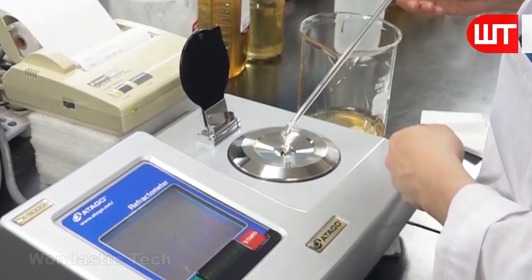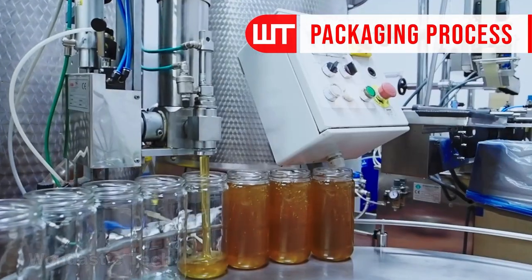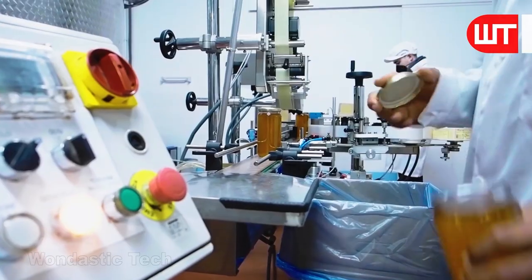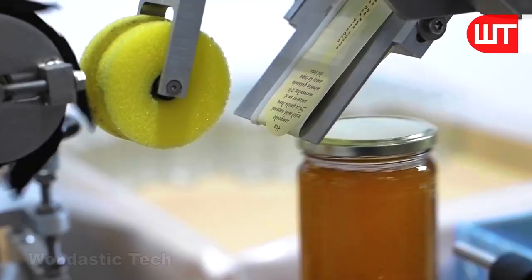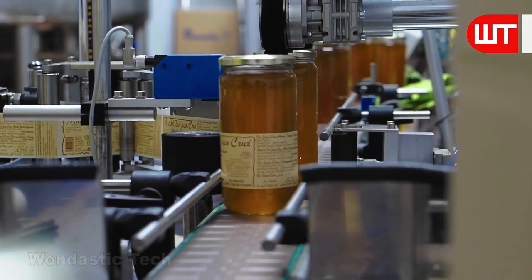From the lab, the honey comes to the honey filling plant and is filled into jars through the honey filling machine. The jar's mouth is then sealed by a worker using a stainless steel cap. The caps and bodies of the honey jars are then leveled, and the large jars are packed into paper containers by workers on the production line.